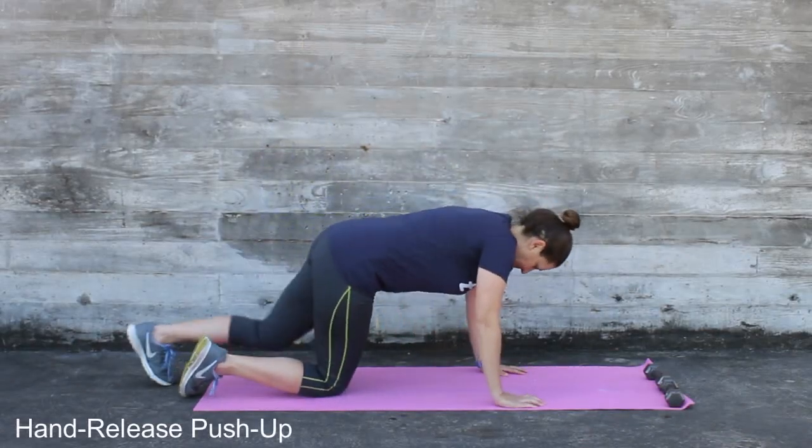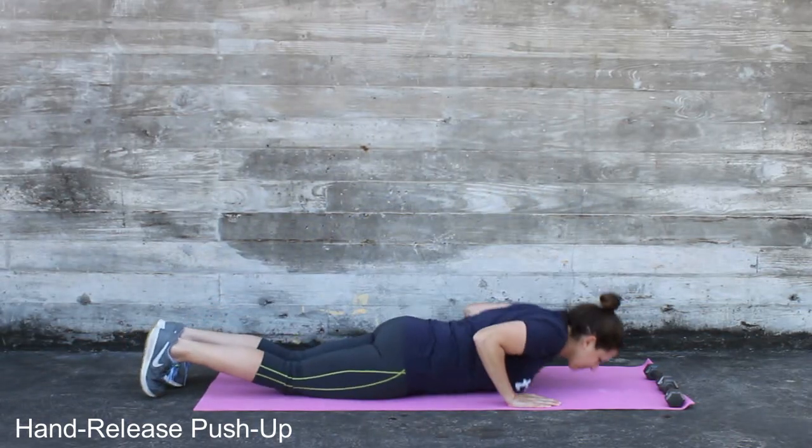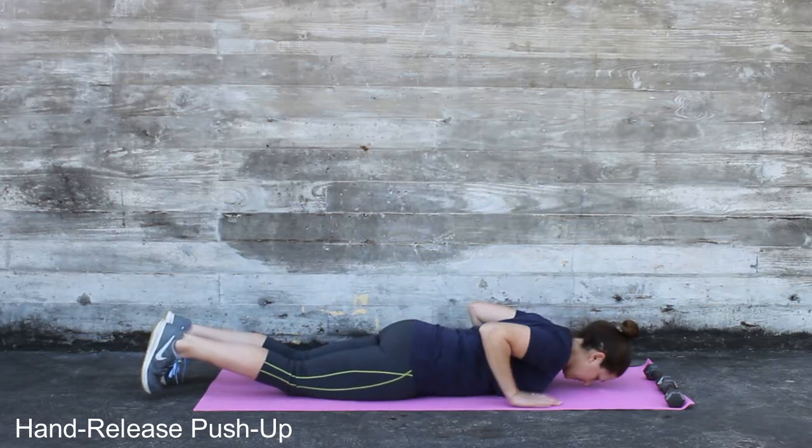Place your hands under your shoulders, keeping your elbows close to your body. Slowly lower yourself to the ground. When your entire body is on the mat, release your hands, lifting them slightly from the mat.